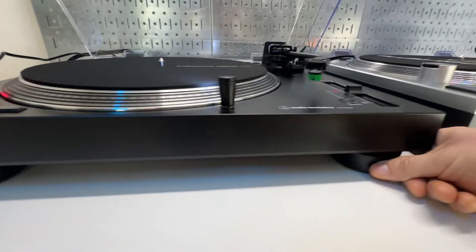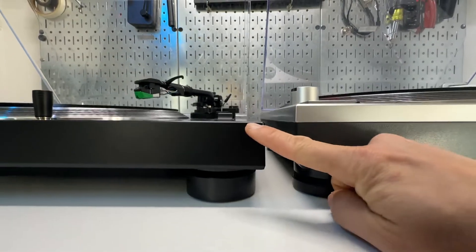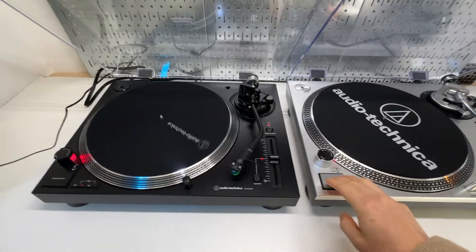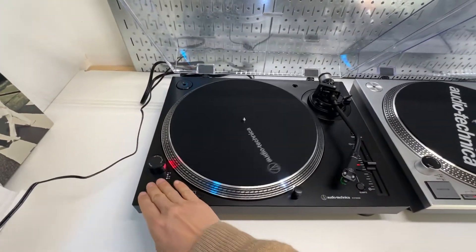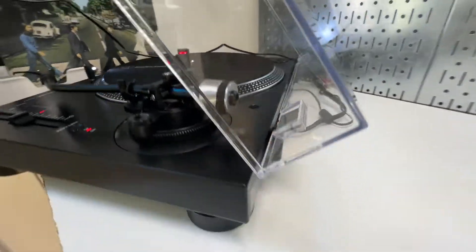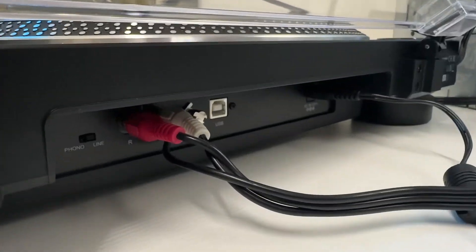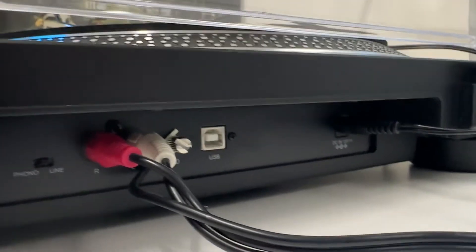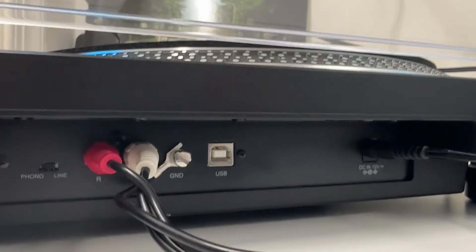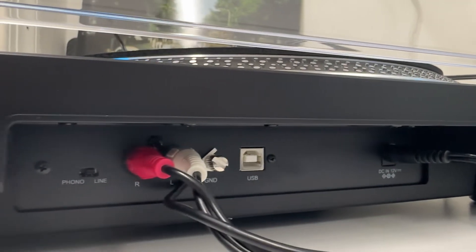The feet are highly cushioned on the current gen — very, very cushioned — and you can see it is thinner than the previous gen. Moving to the back, the current gen motor has a higher torque. It has a USB port, same as the previous gen, and we've got the RCA connection.